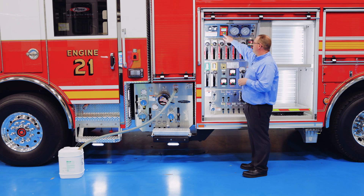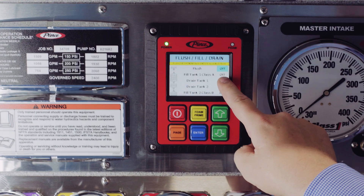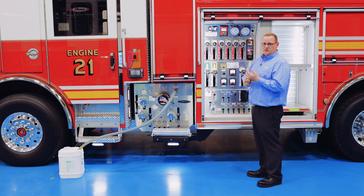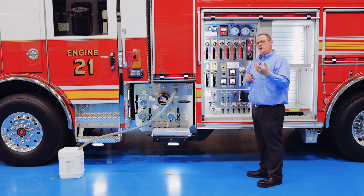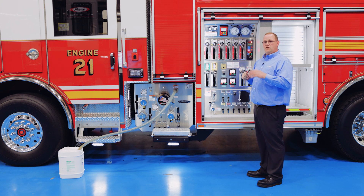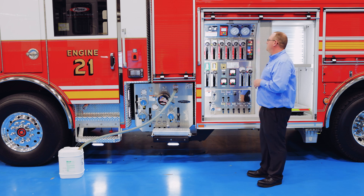Going through the menu, you find the fill option and select which tank you want to fill. The Husky 12 is also a dual-agent capable system, so you can have both Class A and Class B foams on the same apparatus. When switching between the two — say running Class A for a while and then switching to Class B — the system is smart enough that you do not need to manually flush it. The system will automatically flush itself between those operations and have it all set to go. You simply go in and pick your foam source, which is almost unheard of for foam systems.